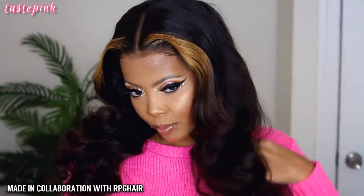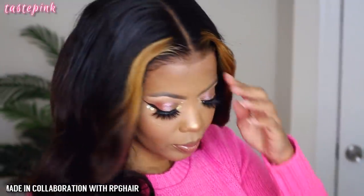Hey y'all, it's Taste Pink and I'm back to share all the details on this perfect ombre unit. I'm going to serve up two separate looks, but this style is inspired by Natural Joy here on YouTube. I'm very happy to be collaborating with RPG to give you all the details.